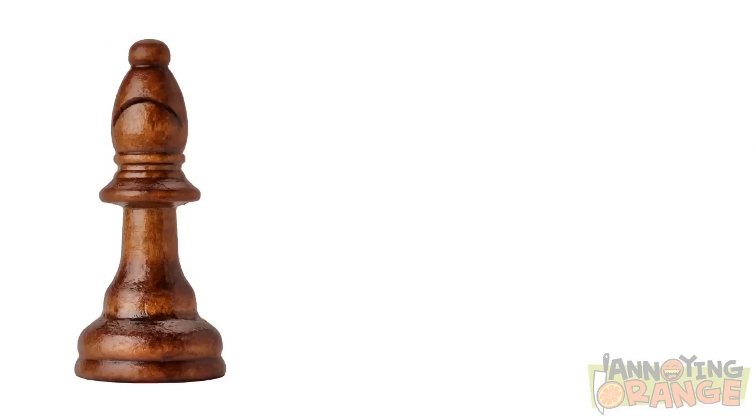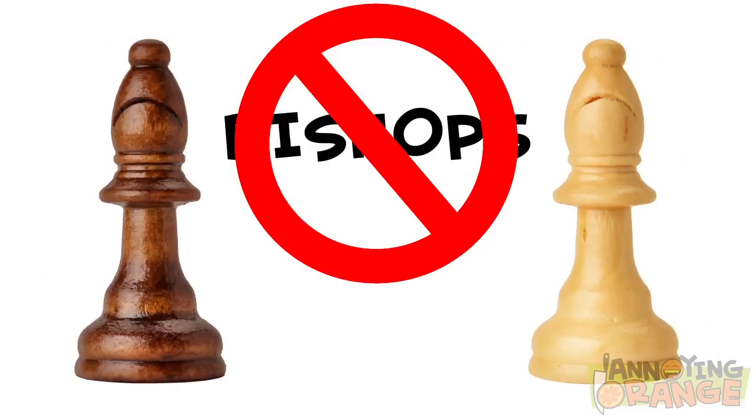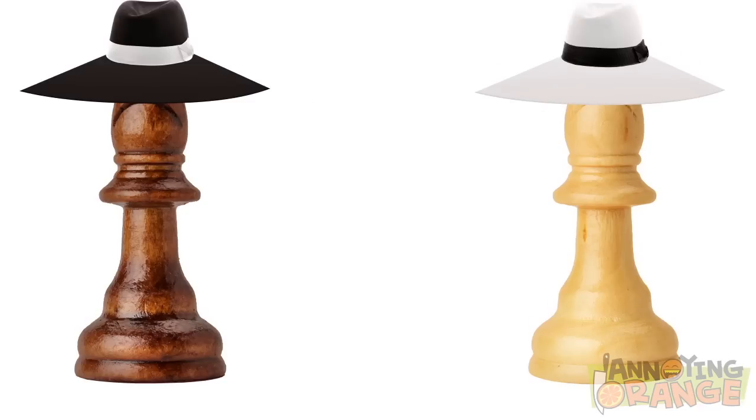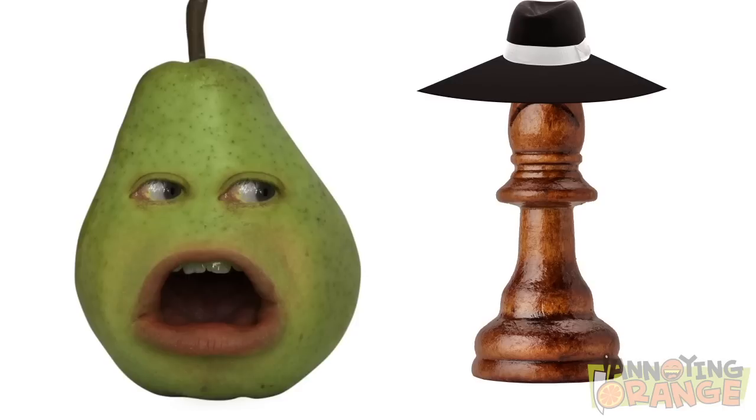Right now we need to discuss what the spy versus spy pieces do. Those are bishops, Orange. Not true. See, it's spy versus spy. The spy versus spy pieces carry out clever capers against one another. Okay, listen guys — Orange has no clue how to play chess. You are all dumber for having listened to this.